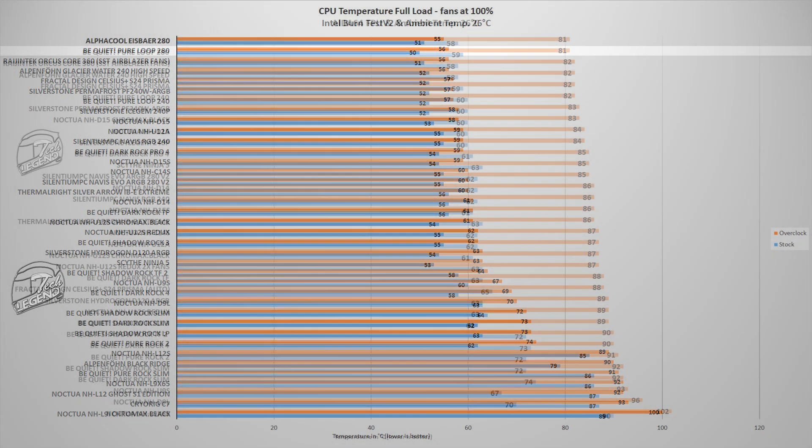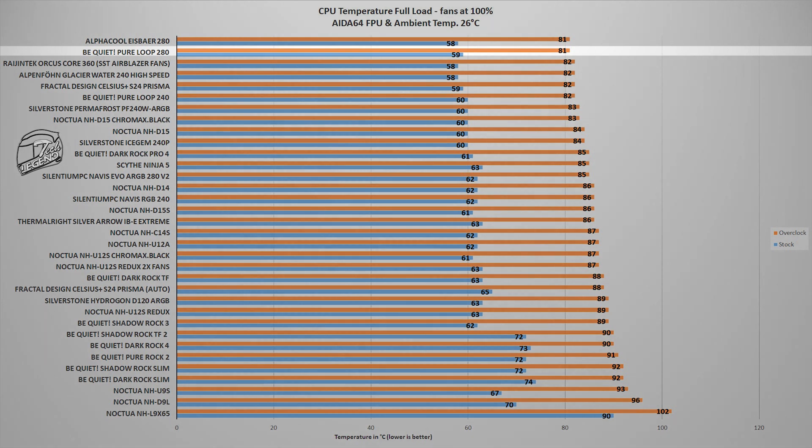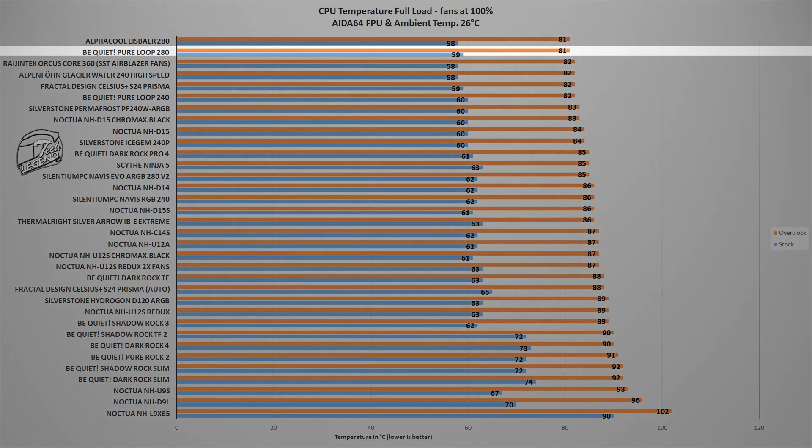The second test uses the FPU system stability test in AIDA64 Extreme, which places an unrealistically high load on the CPU — something you'd rarely encounter outside of heavy video rendering with the CPU as the sole rendering unit. In this test, the Pure Loop 280 reached a maximum of 81 degrees Celsius with the CPU overclocked to 5 GHz on all cores, and 59 degrees Celsius at factory frequency and settings.